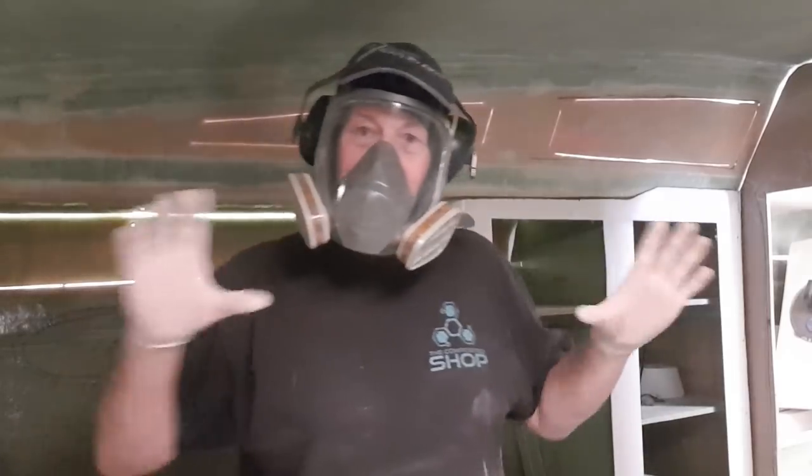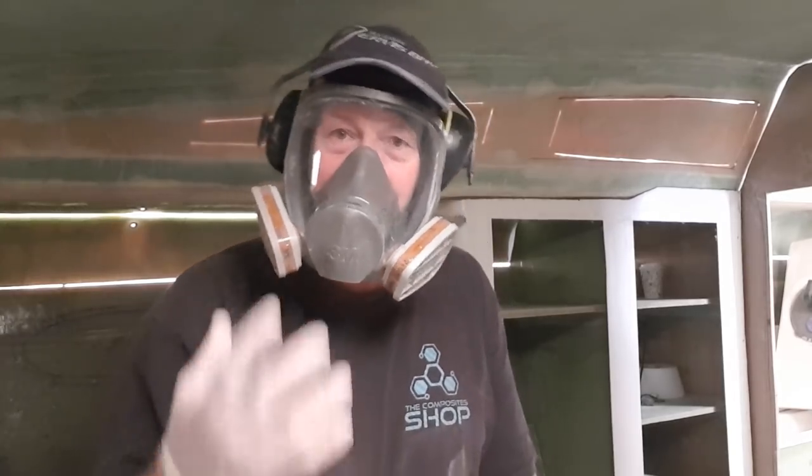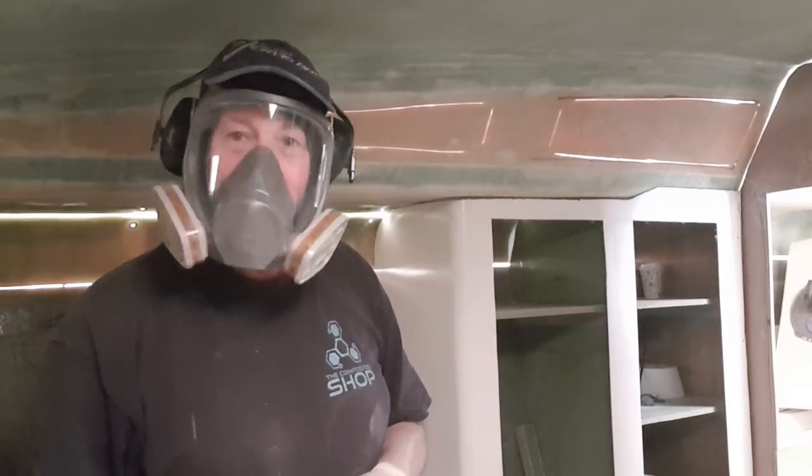I'm just roughing these windows in. I'm going to do a nice tidy up, get the radius and everything right, but I'll just get the windows in so I've got more light to function in here — basically cut them square, but they will have nice little radiuses on them.